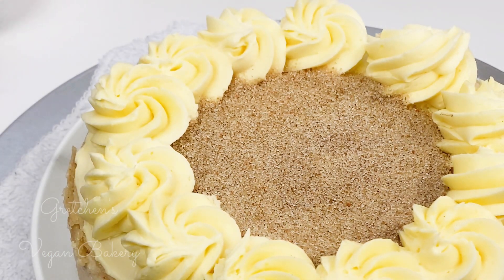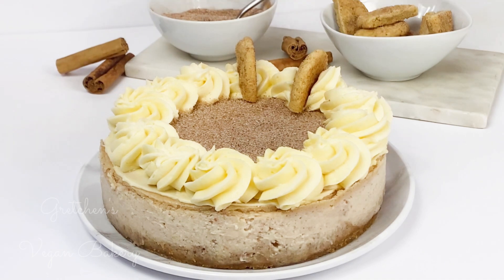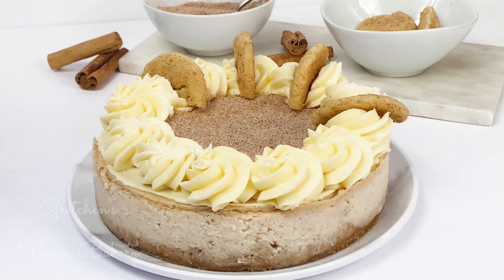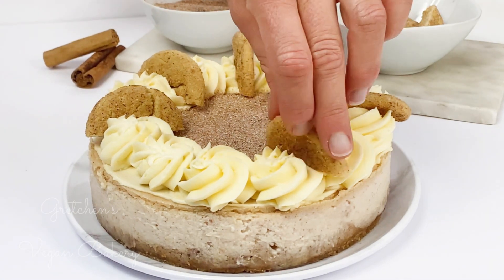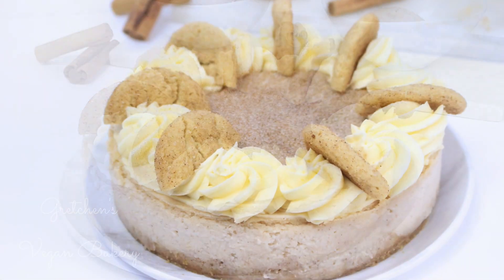Snickerdoodle is basically just cinnamon sugar everything, so I've spread a thin layer of buttercream on top of the cheesecake just to act as some glue for that cinnamon sugar addition. This is not 100% essential, but I did have some buttercream to make these giant rosettes for garnish, so why not?